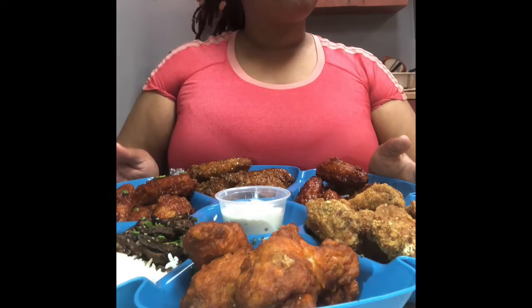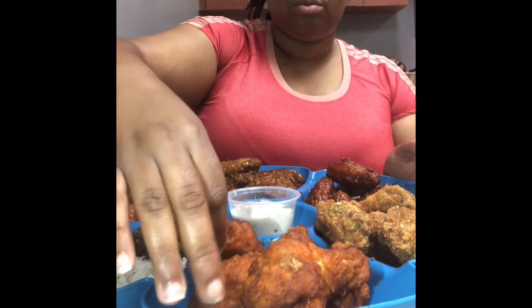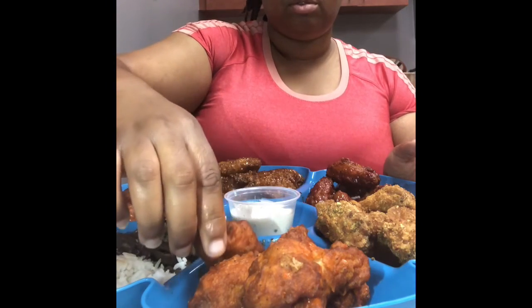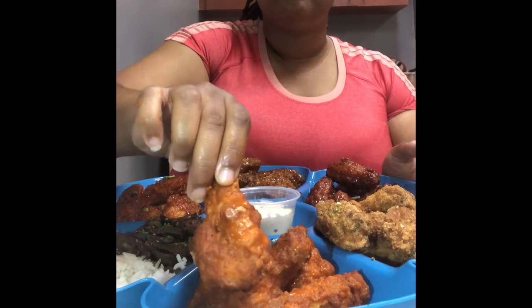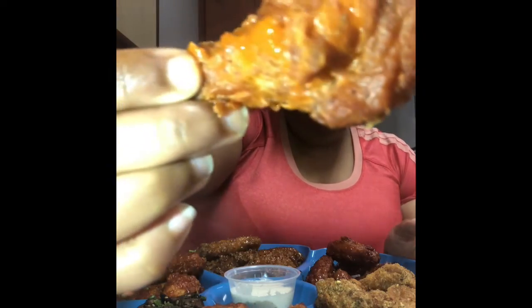Next, we're gonna try the buffalo wings. Buffalo, spicy ham. Buffalo wings. Nothing short of perfection.